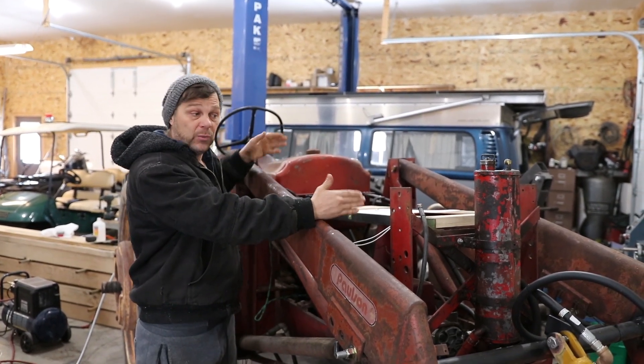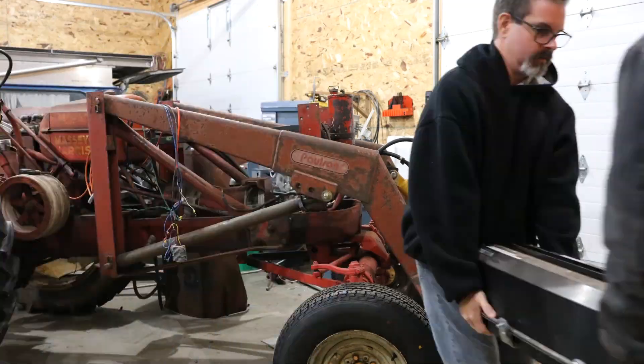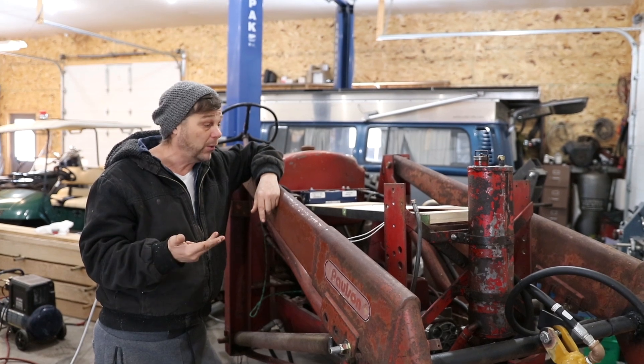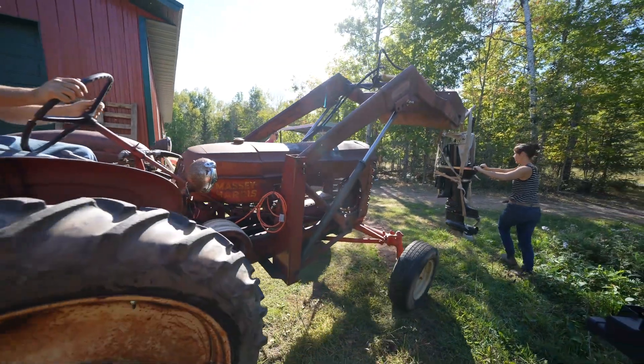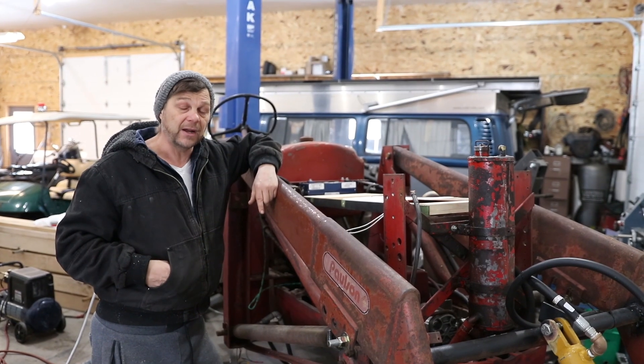We're going to put one up here, which will take us from 48 volts — we just pulled the 48 volt battery out — and we're going to go up to 72 volts. That gives us a little bit more power and also more RPM of the motor, which runs my hydraulic pumps. My hydraulics are going to be a lot more powerful because I'm going to be able to really spin that hydraulic pump.